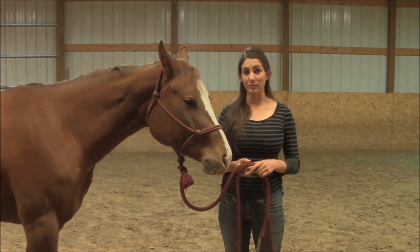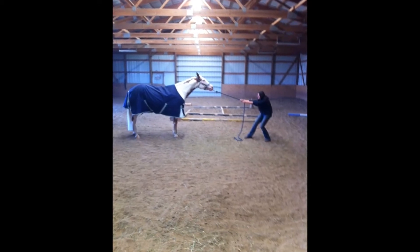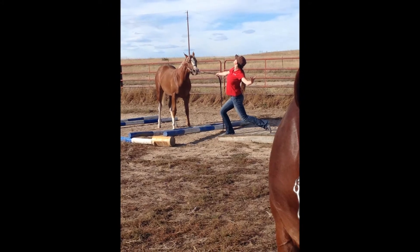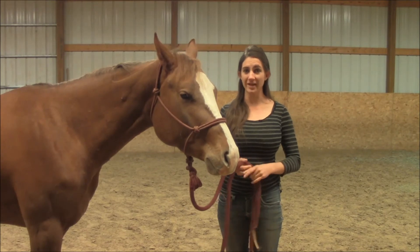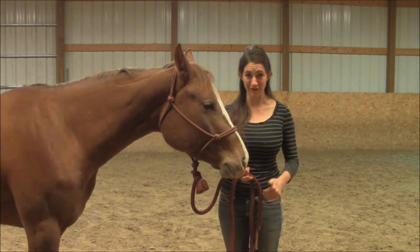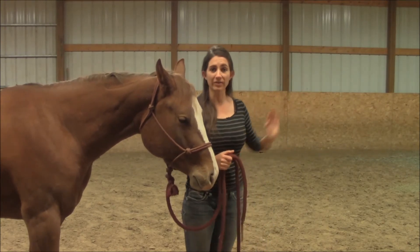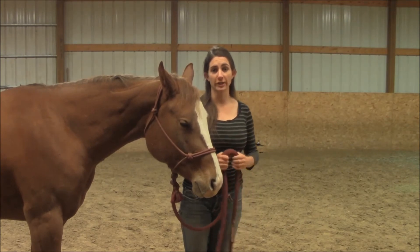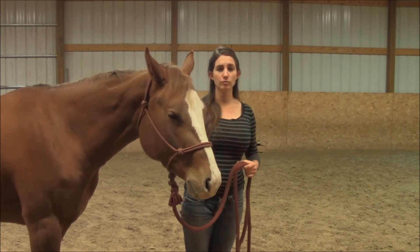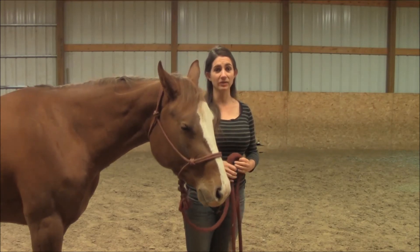Let me give you a couple of pictures here of what that looks like. Like I said, it's not always pretty, but you have to keep that pressure on no matter how creative they get, until they release off of it. At the trot it is the same concept — however you are walking forward and keeping that same pressure on while clucking and encouraging them to trot with you, and as soon as they take that first trot step, release the pressure, praise them, and tell them that is exactly what you want. After that it is simply a matter of repetition.